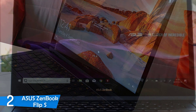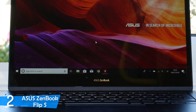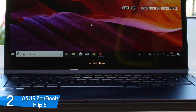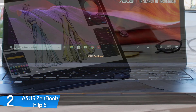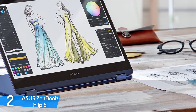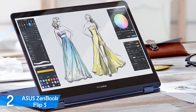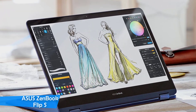Performance-wise, this laptop is a beast, which I didn't expect, as it has the 8th-generation Intel Core i7 CPU with 16GB RAM and 512GB of SSD storage. This makes it a productivity workhorse, capable of plenty of multitasking and any productivity software that you may need. All things considered, the ASUS ZenBook Flip S will be your best travel buddy.